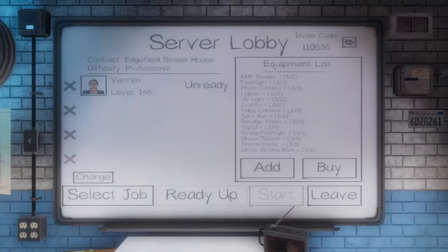Hey there, Ventex here. Welcome back to another episode of Phasmophobia. This time we're at the Edgefield Street House on Professional. We already got our stuff set up, so let's get in it.